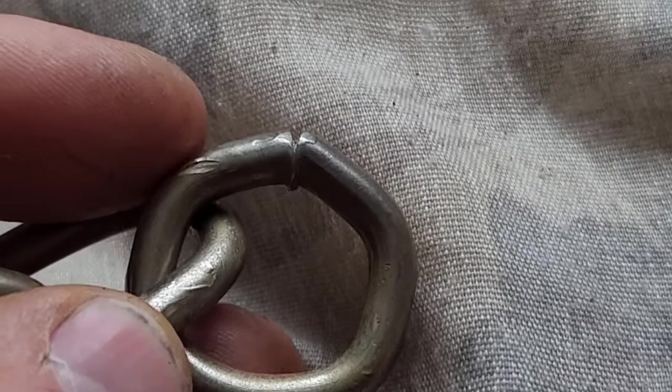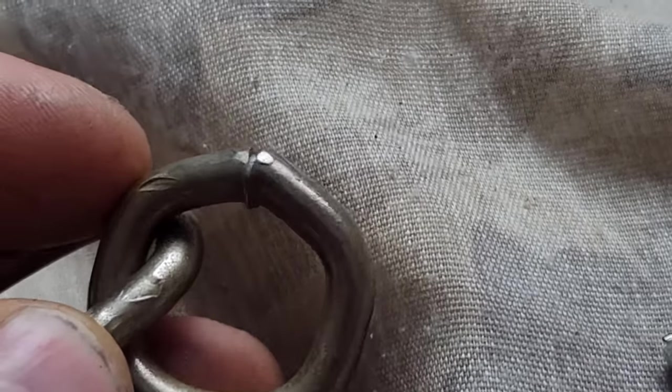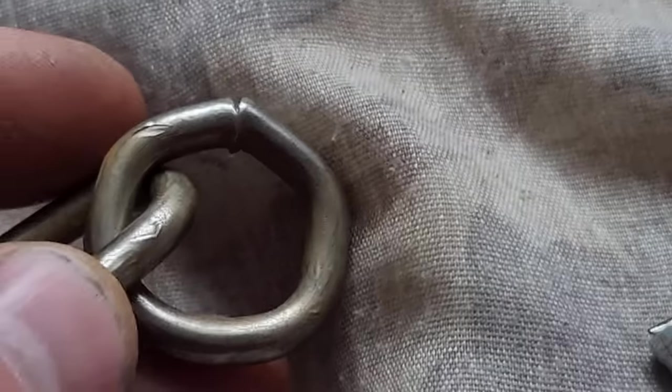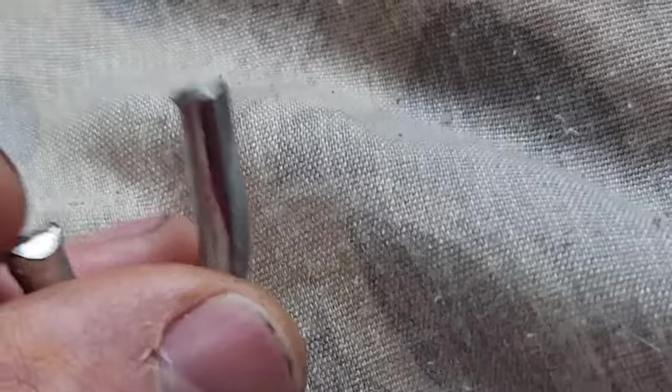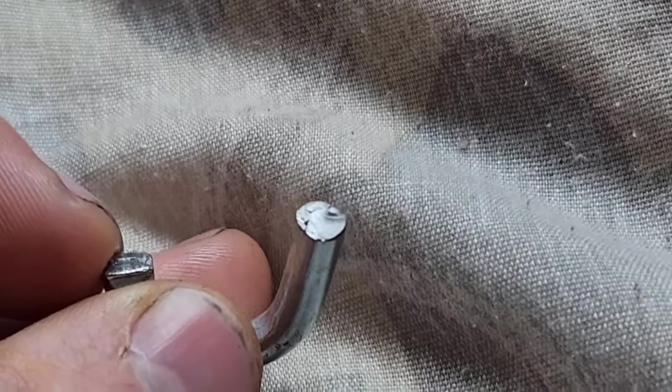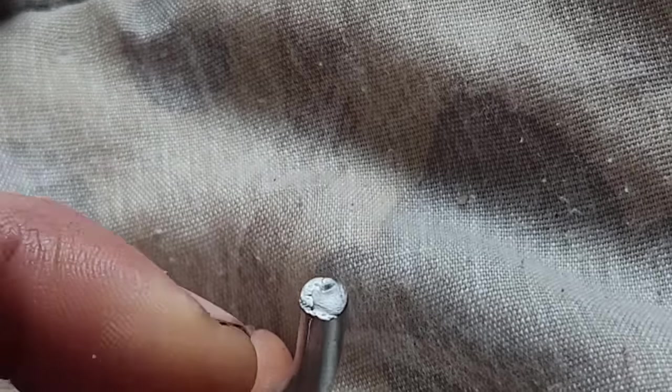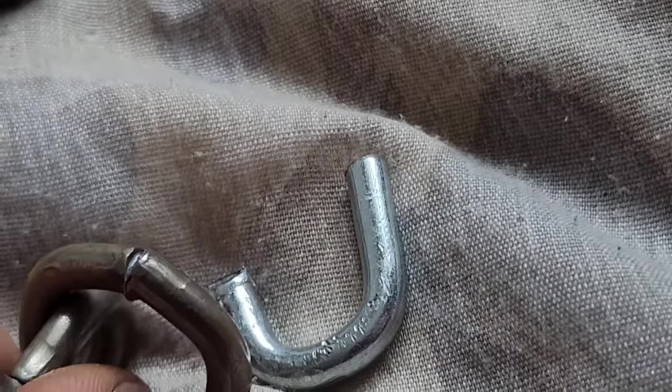This is what happens if I try to bend the chain without heating it first — the weld has broken. And if I try to cut the chain and twist open the link, I end up breaking it. I cut it there, but when I twisted it, it broke at a different spot. Heating it solves these issues.